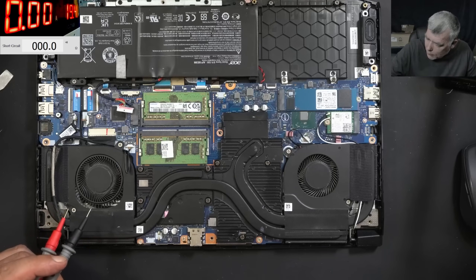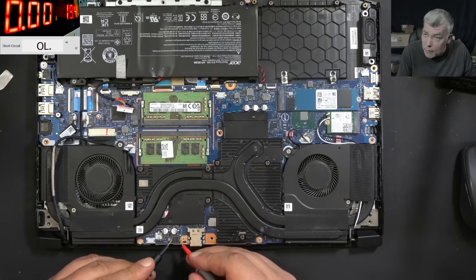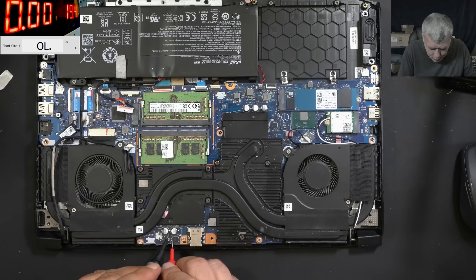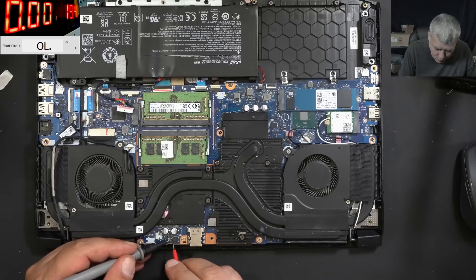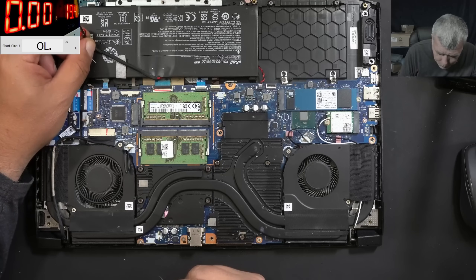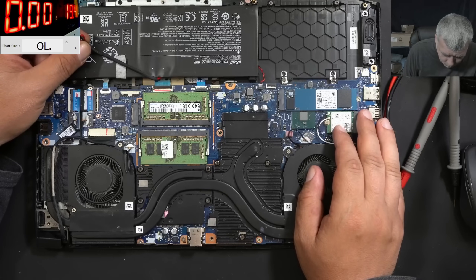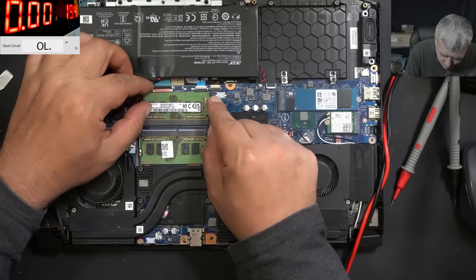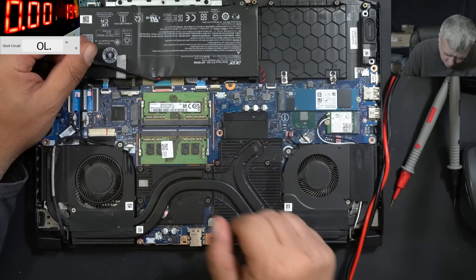Let's check the first MOSFET and the second MOSFET. The first MOSFET is not shorted. The second MOSFET — we can check it from here to the main power rail — it's not shorted. Gate with source, not shorted. Where is the BQ chip? Should be near the battery, but it's not. I'm assuming the BQ chip is on the other side of the board somewhere here.